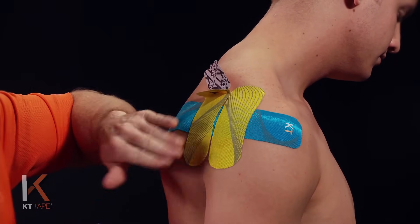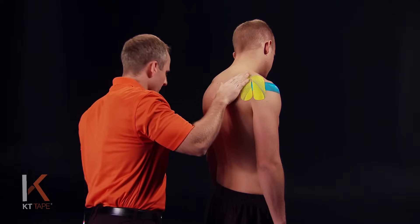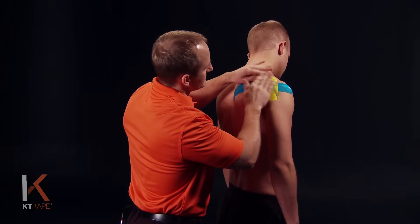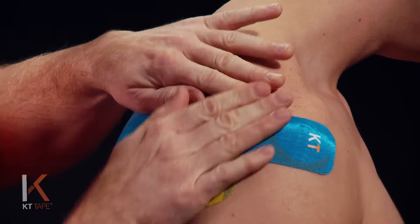The very ends of the tape I'm going to lay down with absolutely zero stretch. I'm going to give the whole thing a good rub just to create some friction and some heat. That heat allows the adhesive to activate and really stick to the skin.